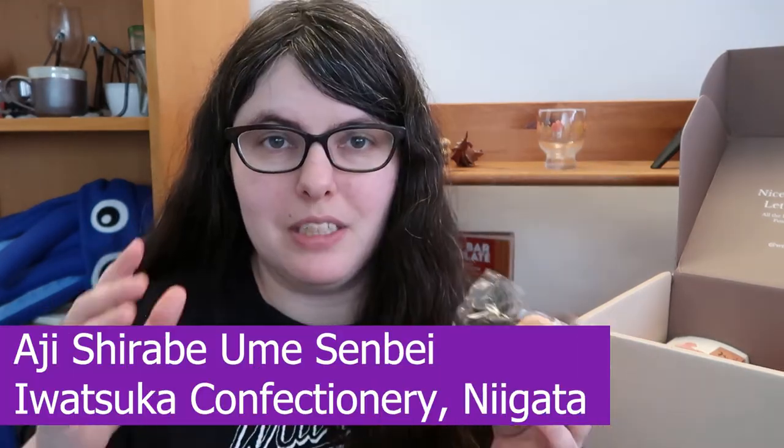Next we have ume senbei. Ume means plum — in this case it's likely umeboshi or pickled plum, which can be quite sour. It's a fruit sour note that's kind of hard to describe unless you've had it, but I really like it. Oh yeah, it smells so sour. Cheers. It's your normal senbei — a crisp rice cookie, very crunchy and very satisfying — but it's covered in ume powder and it is tart and really good. It's got that shiso herbalness going on at the end, so it's puckeringly tart and herbal and crunchy with a hint of soy and a little bit of vinegary sourness to it.